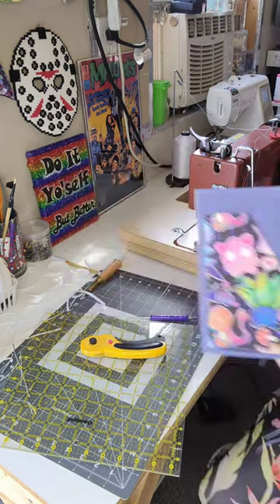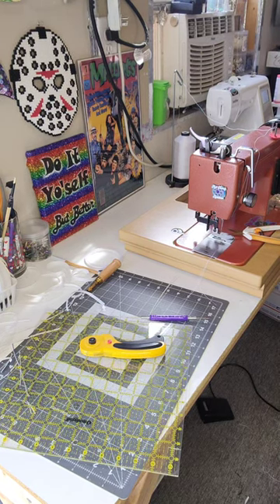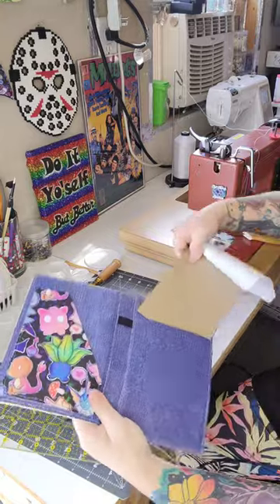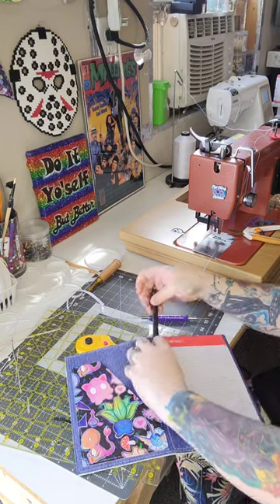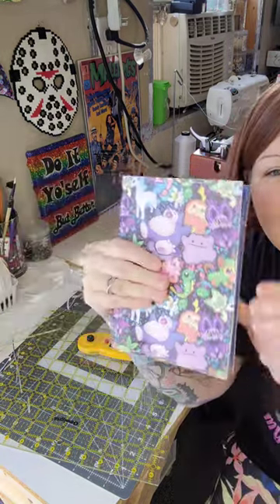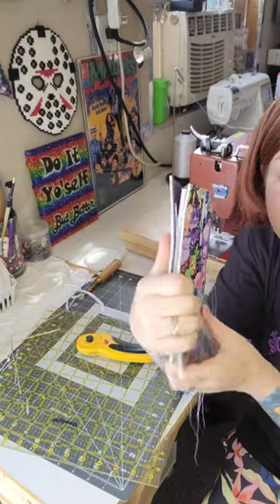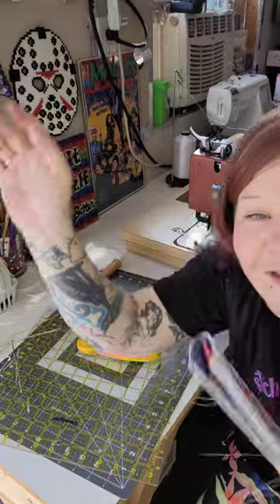I'm going to grab the notepad — I've been getting them off Amazon. I tried looking locally but they were hard to find. The notepad goes right in here, and the pen goes in the pen holder. How flipping cute are these? I hope you guys enjoyed this. If you guys make some Moon Dances, please post to the group — I'd love to see them. Hope everyone has a wonderful day. Bye guys!